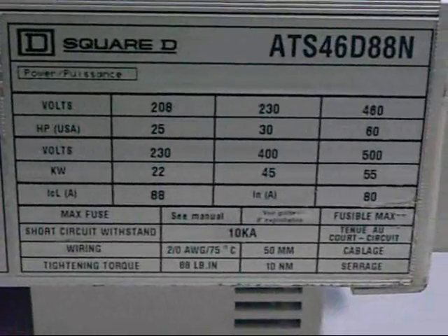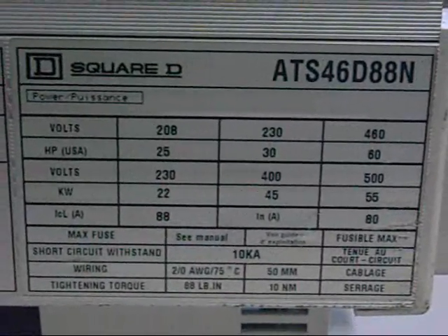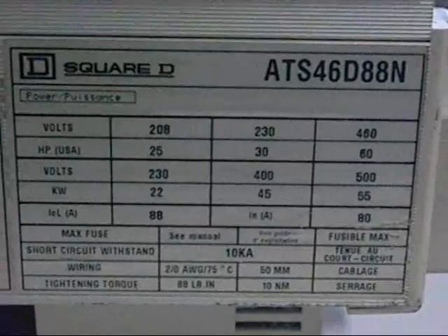Controls are 240 volt single phase, but the main power control and everything is three phase. Multi voltages though. Serious stuff.